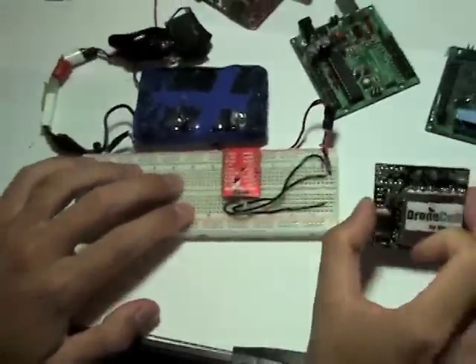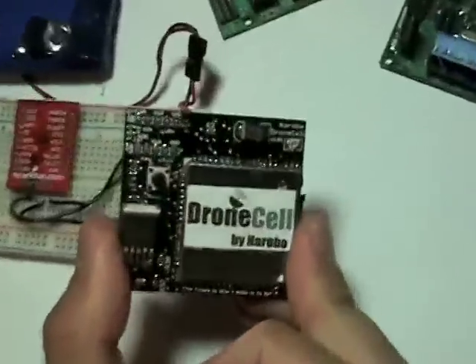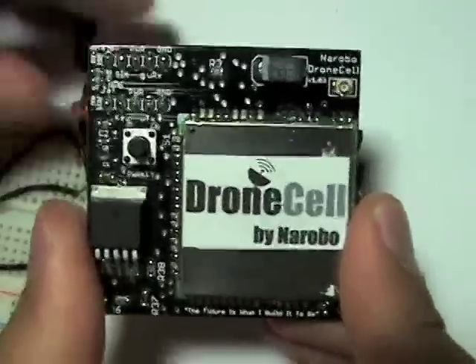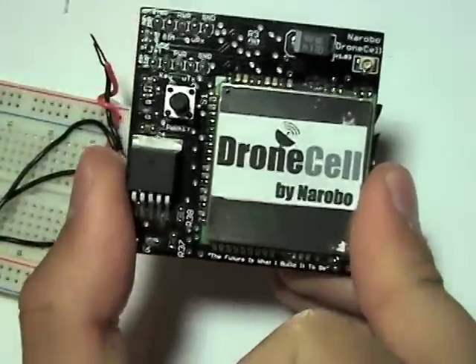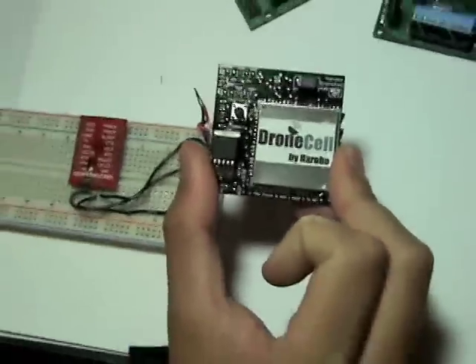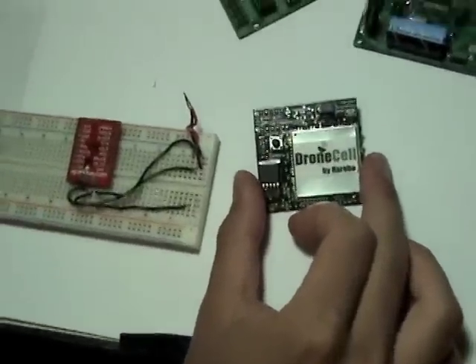So what kind of applications does the DroneCell have? What sort of things can you build with it? You can implement the DroneCell into a UAV or into a high altitude balloon and get live wireless data reporting, such as GPS coordinates, altitude, and even an intermittent video stream.